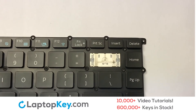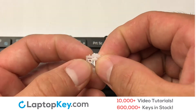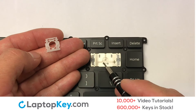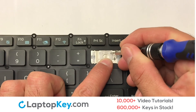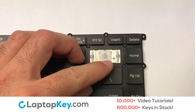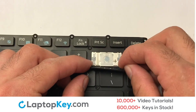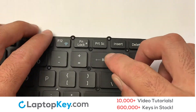We're going to install the large key. We will now assemble the two plastic clips together. Gently align the retainer clips so that they catch the metal hooks on the keyboard. Place the rubber cup in the center. Connect the metal wire to the keyboard. That's all — you have now installed your laptop keyboard key.